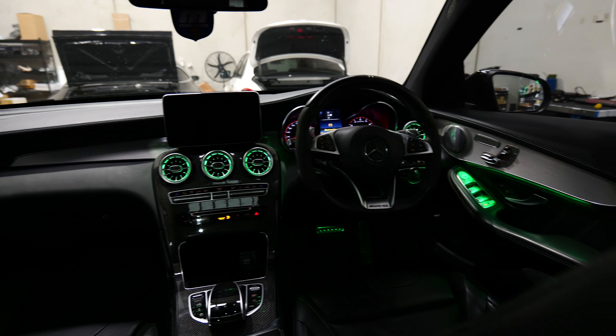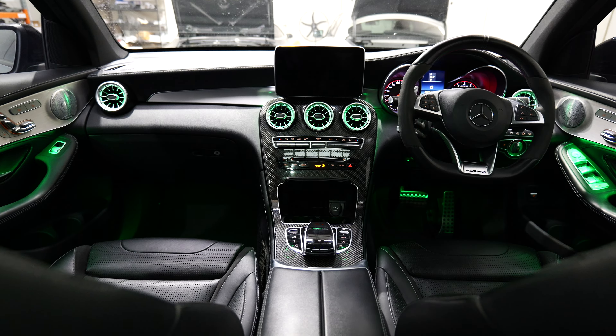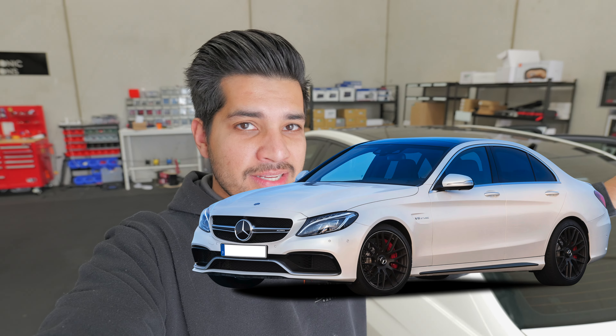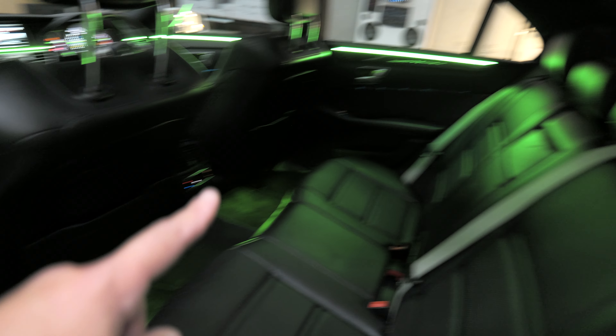We are in our ambient lighting era here at the shop. In the last video we did the vehicle-specific GLC 63s ambient lighting kit which came out absolutely crazy. I'm going to be doing the same ambient lighting kit in my C63s, and today we have an E63 and we're going to be doing a universal ambient lighting kit. This ambient lighting kit will work in any car and we're going to show you how you can get that done.